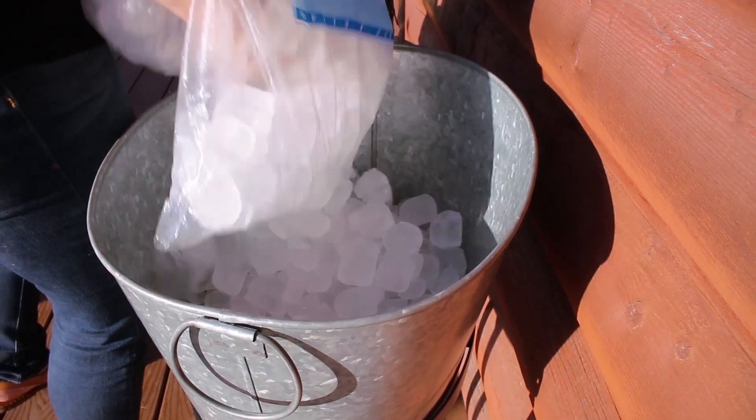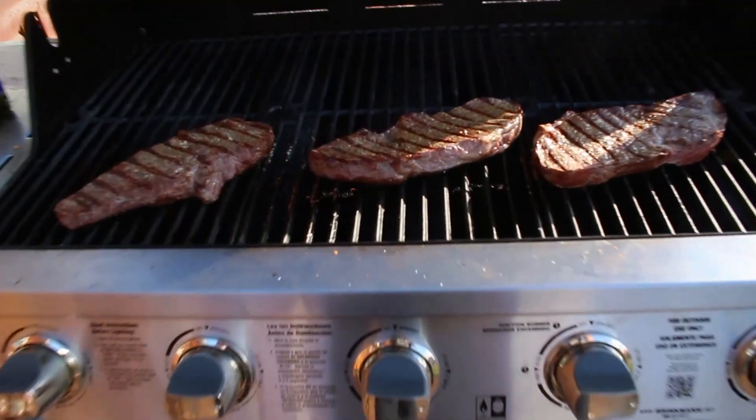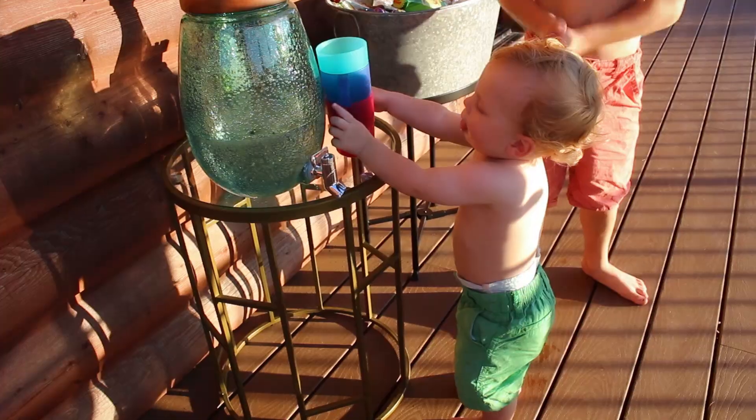Luckily we went on a Target run for all of our grilling and grocery needs. Target has everything we need for our last minute summer party. It's barbecue time!